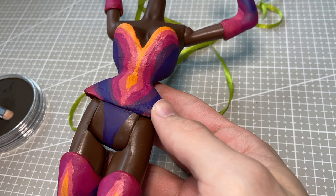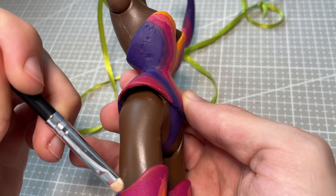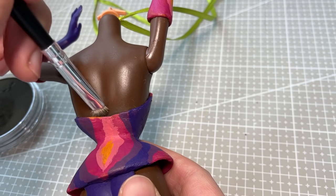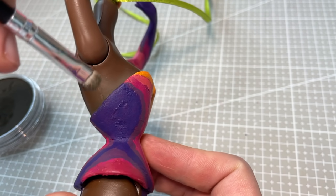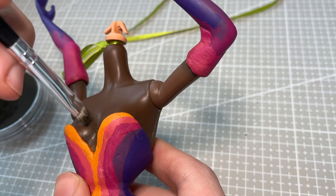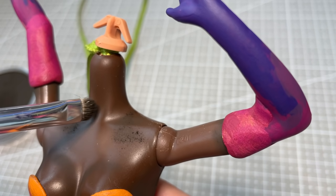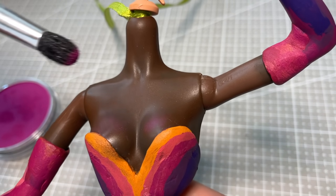Spraying Mr. Super Clear Sealant over rhinestones would definitely mattify them and dull their sparkle, so I have to do my body blushing at this point. I use a dark brown pastel to add shadows around the edges of her clothes, as well as contouring on her decolletage. I also add some fuchsia blush and lots and lots of highlight powder to match her face.